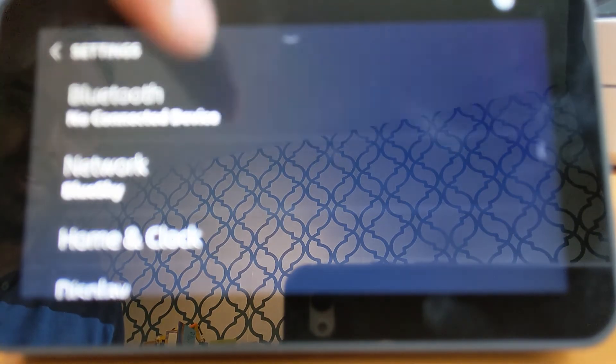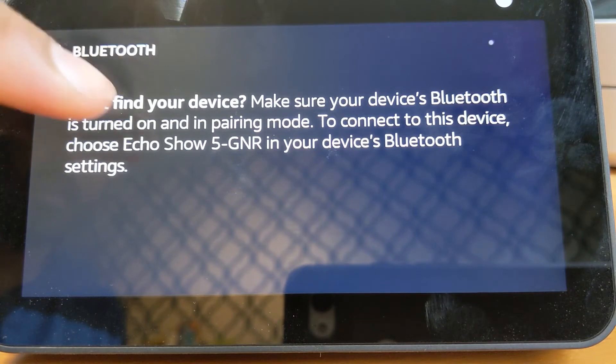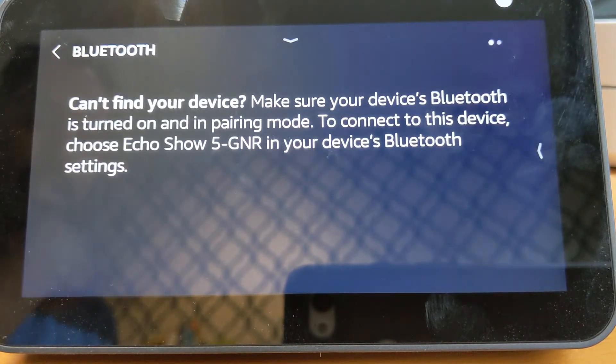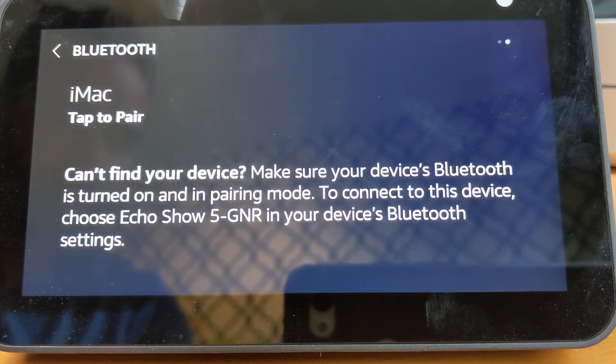Go into the Bluetooth settings and your Echo Show 5 will now search for all available Bluetooth connections. In our situation, I'm connecting my mobile phone, which isn't showing up yet, so I'll need to activate Bluetooth on my phone first. We'll go to the phone, activate Bluetooth, and then we'll be able to pair the devices.